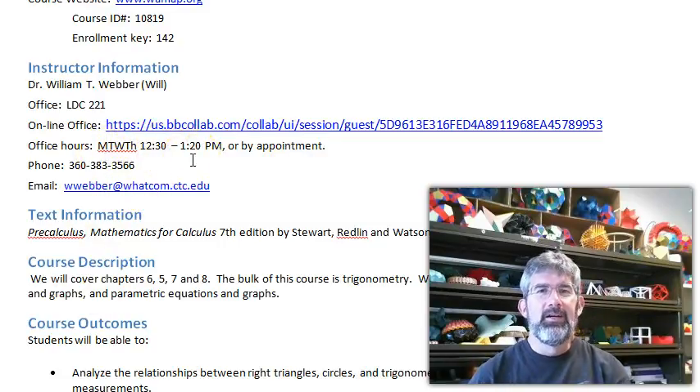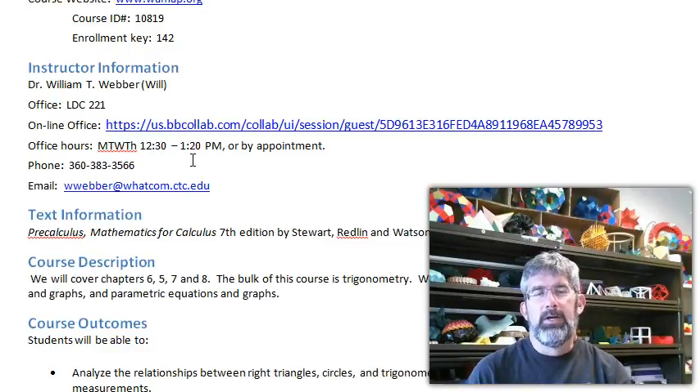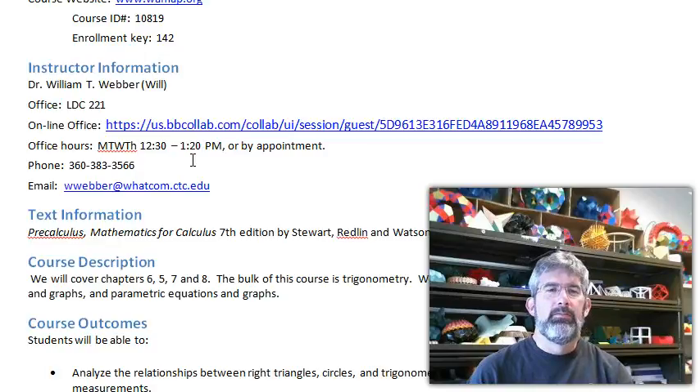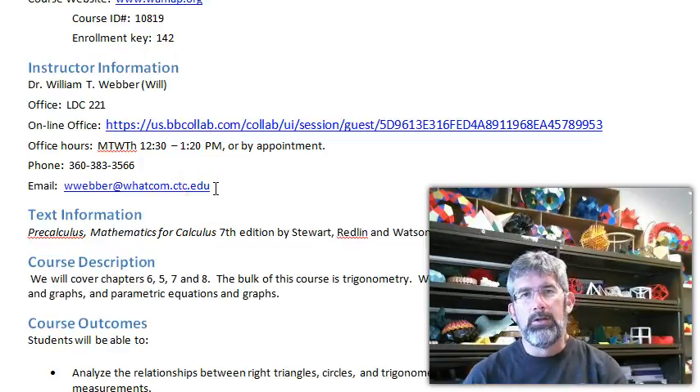My office hours daily are 12:30 to 1:20. My schedule this quarter: I have an 8:15 class done at 9:30, and then a 1:30 class, so pretty much all morning I'm around. If my door's open, come on in. From about 9:30 to 12:30 I may be recording videos, so I don't necessarily want to be interrupted. If you want to make an appointment, by all means do. Phone: 360-383-3566. Another good way to reach me is email: wweber@whatcom.ctc.edu. In a WAMAP class, you also have the option of messaging me from within WAMAP — that works really well because I'm checking it all the time.